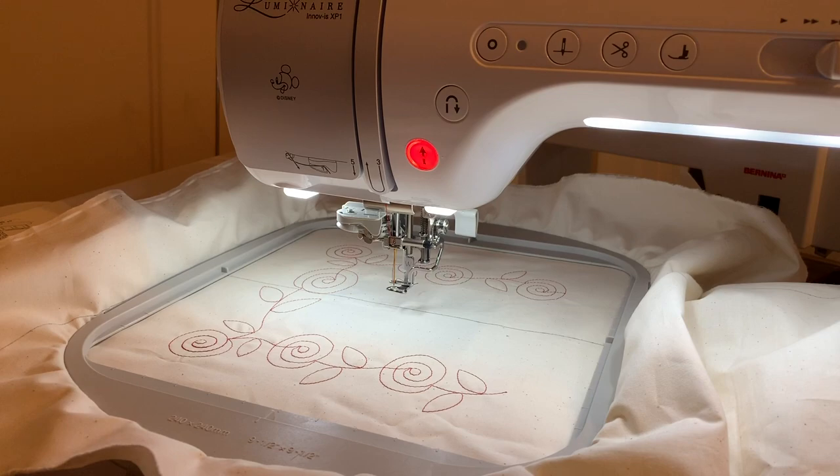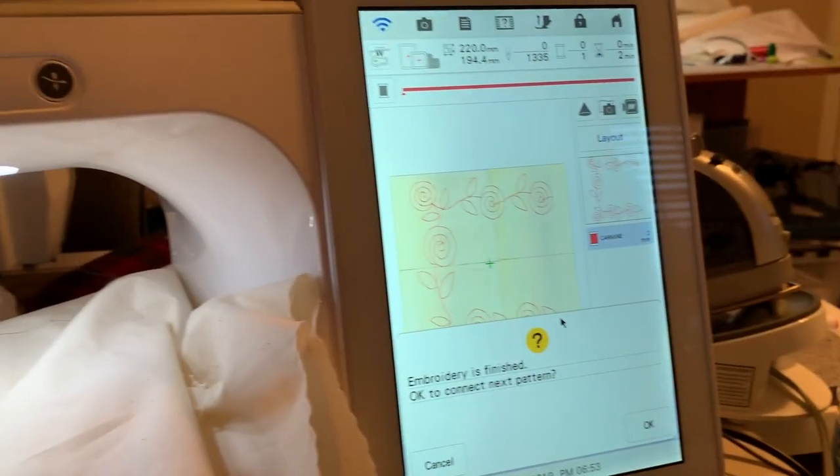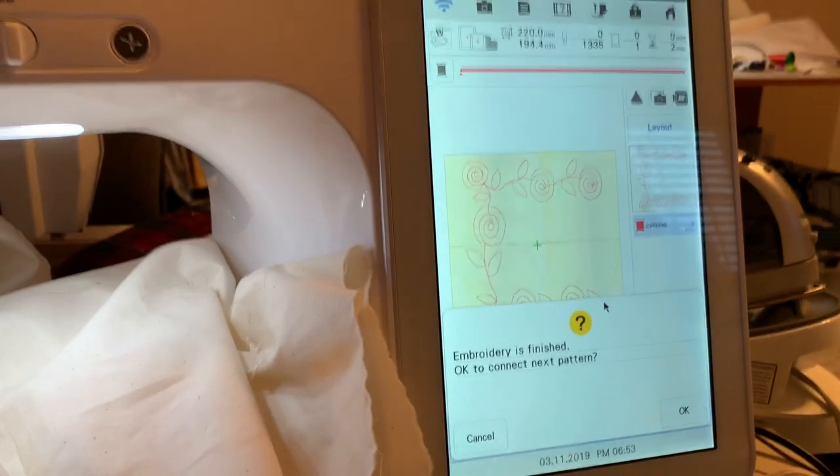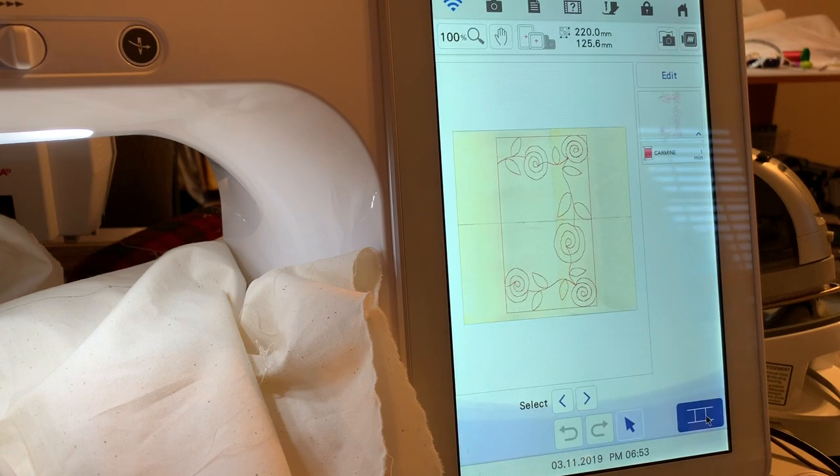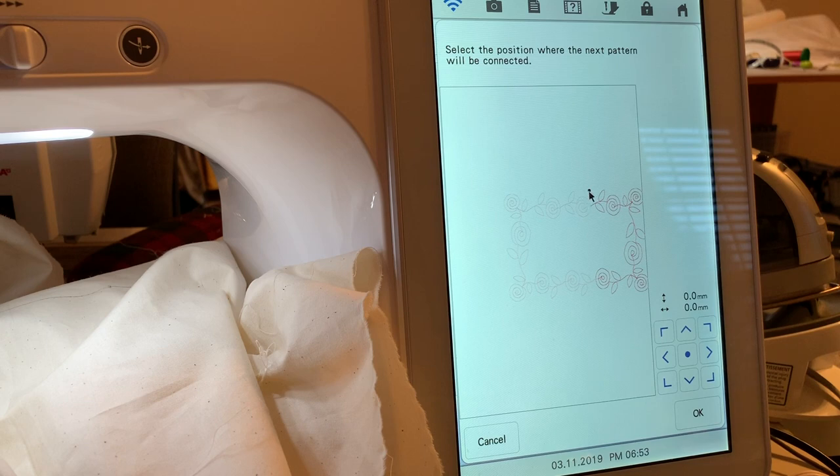I've completed the first section. The screen says the embroidery is finished — is it okay to connect to the next pattern? We'll choose Okay. Now we want to select the connector because this is the second half. We'll choose the connector, and you can see where it's going to connect. I'll go ahead and choose Okay.